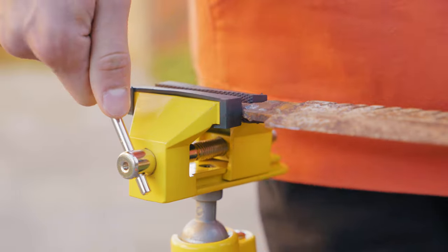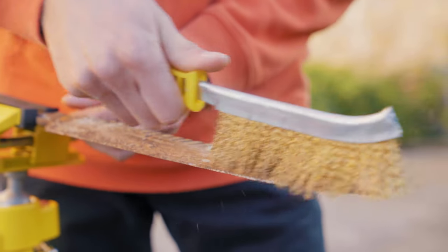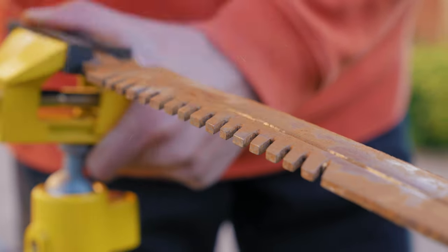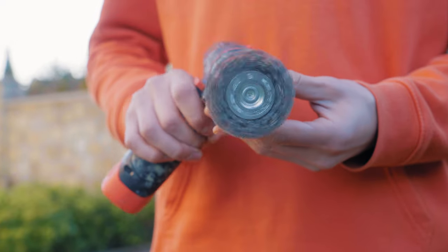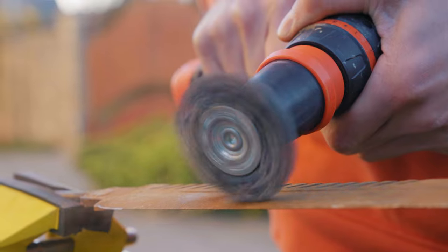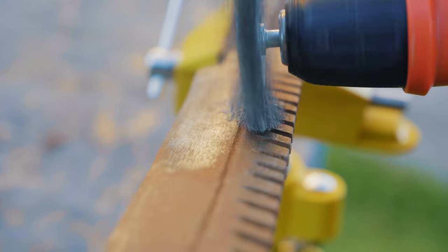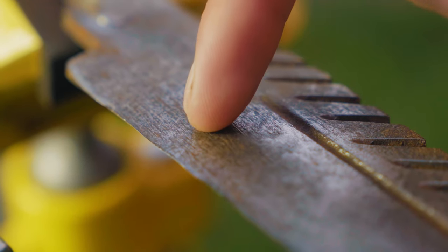Now I take the bayonet knife, fix it in a vise, and take a wire brush for metal. With it I will remove large pieces of rust. After a few minutes of working with this brush I began to see metal. After that I took a screwdriver with a needle nozzle — it works on the same principle as the brush but performs much better in the fight against corrosion. After treatment with this nozzle, the blade began to look much better.